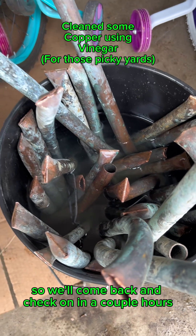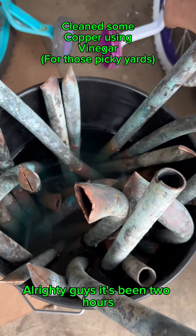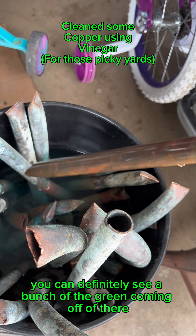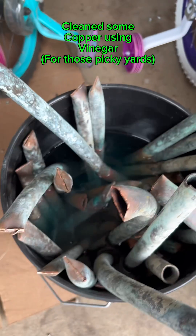Alright guys, it's been two hours — you can definitely see a bunch of the green coming off of there. I think I'm gonna let them sit for probably about another hour, come back and check on them, and then we'll flip them around.